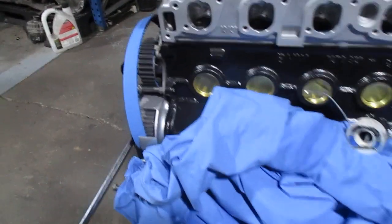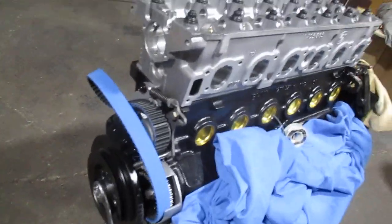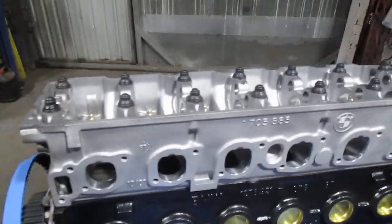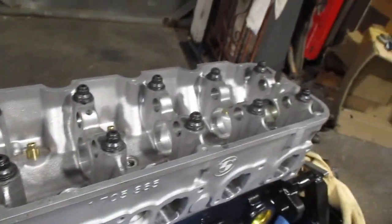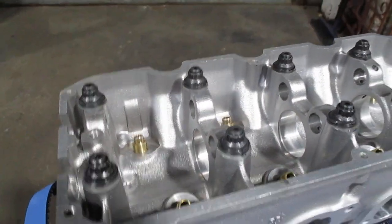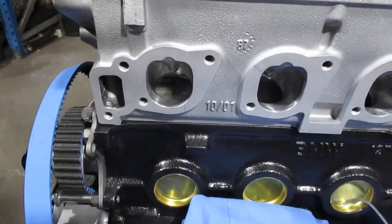Welcome to Potato Cam. Here we have a 2.9 fully forged engine with a 306 degree roller cam. CNC work on the head — heads bolted down, 40 thou MLS head gasket in place, ARP studs all torqued down to 94 Newton meters. I'll show you how to check quench.